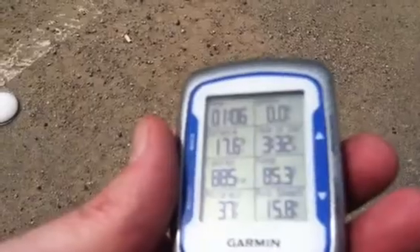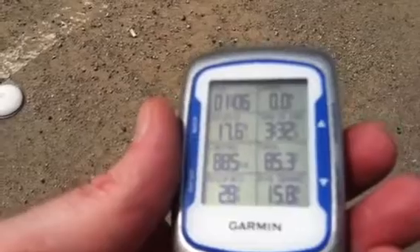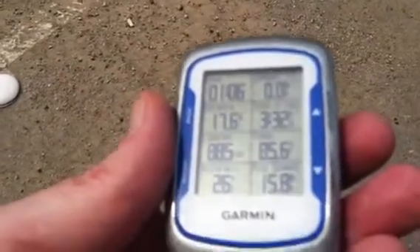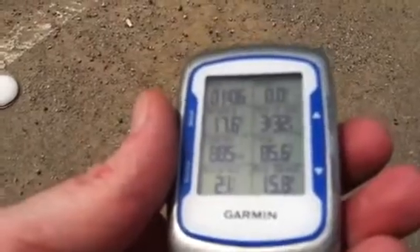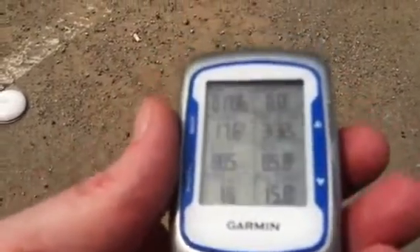Alright, so you've got the time, top left. Speed, top right. Distance, going from left to right. Time of day, calories burned, temperature, accuracy, and average speed.